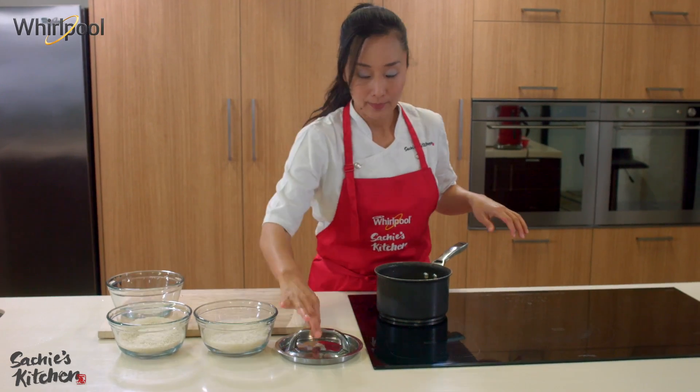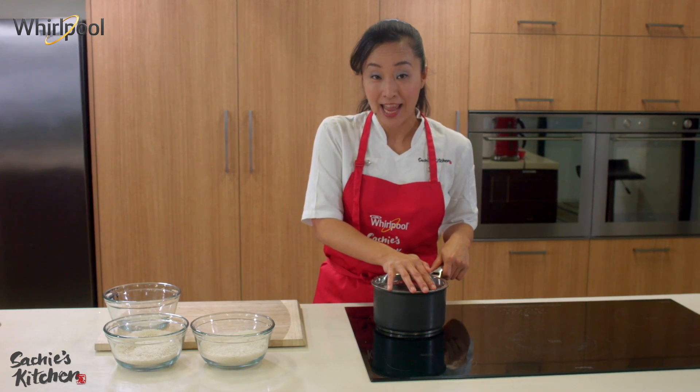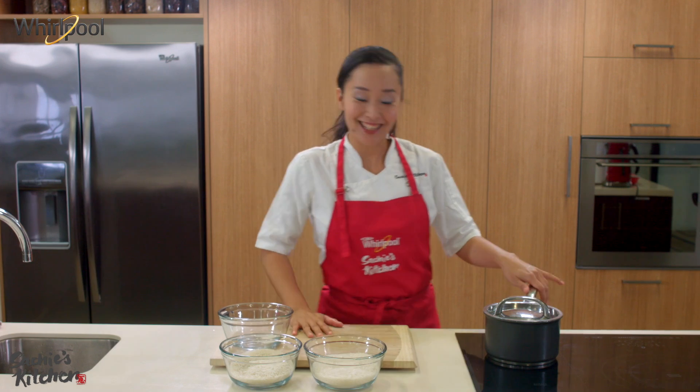Water's in, lid on. Before you turn on the heat, you need to soak the rice for half an hour if you can — that will get the best result. So half an hour is done. Let's cook.